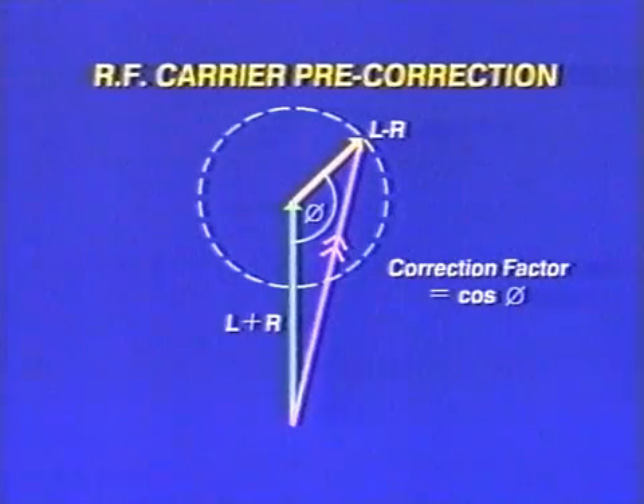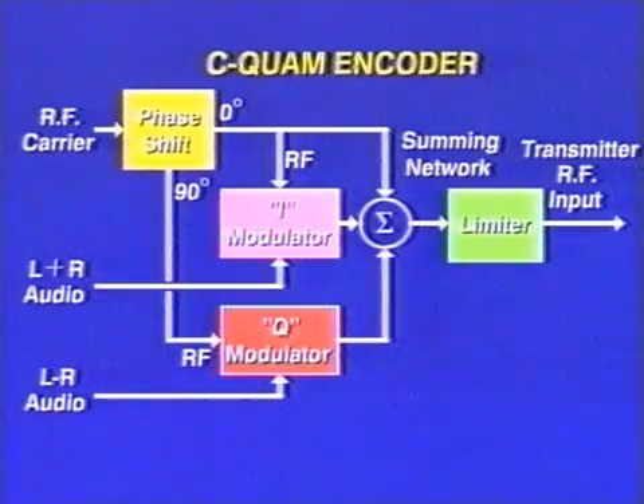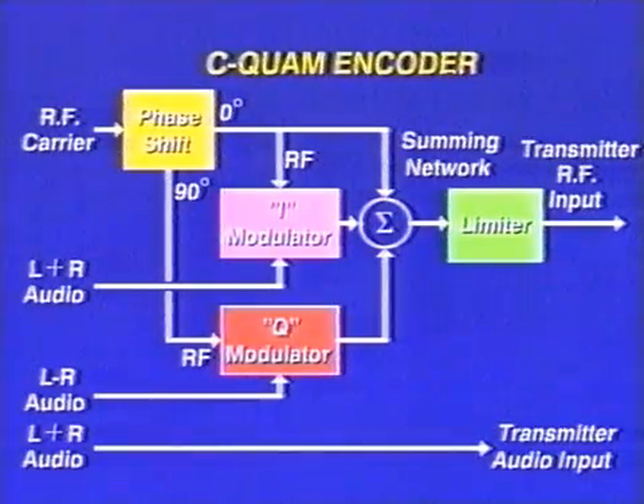Motorola have tackled this problem by multiplying both the amplitude and quadrature modulation with a correction factor, achieved by first phase-modulating the RF carrier signal. In the C-QUAM encoder, the left-plus-right and left-minus-right components are connected to two balanced modulators fed with RF signals 90 degrees out of phase. The output of the summing network is a pure quadrature AM stereo signal, which then passes through a limiter that removes the amplitude components, and the remaining phase-modulated sidebands are fed to the transmitter as the RF carrier drive signal. The left-plus-right component is used for conventional amplitude modulation, making this system compatible with existing receivers.